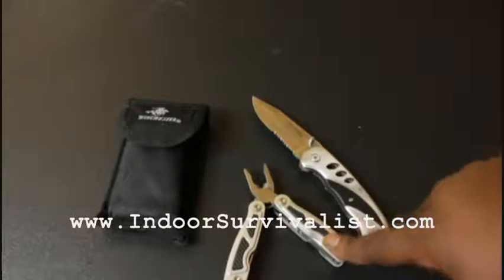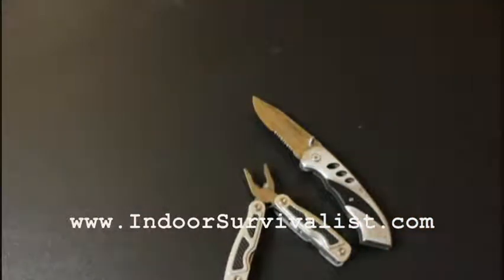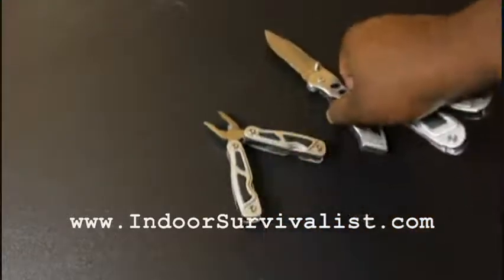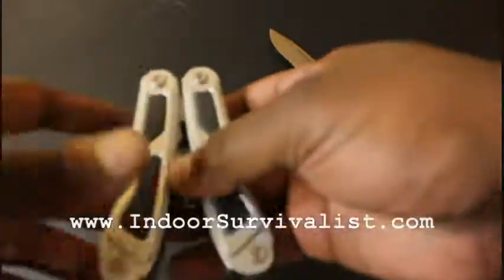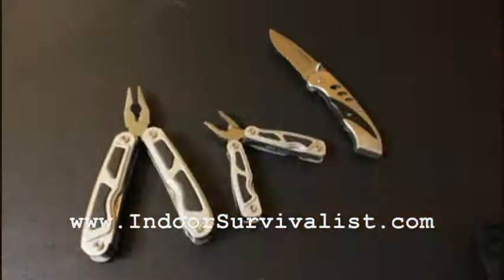This is a small multi-tool right here. And then there was one more item in the set — again, all of this is under $20. Finally, there was the big multi-tool. So I got this set of three for $17. I'm not sure if it was on sale, but I picked it up at Walmart.